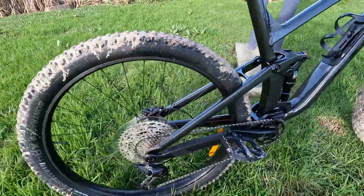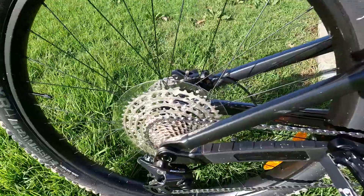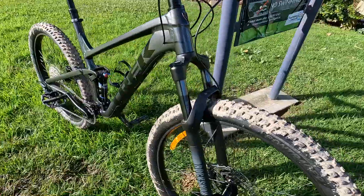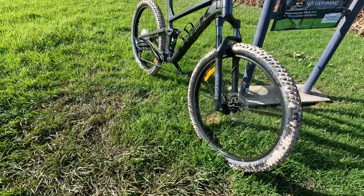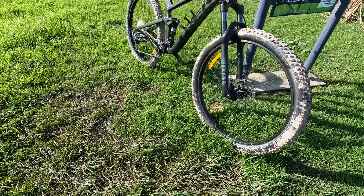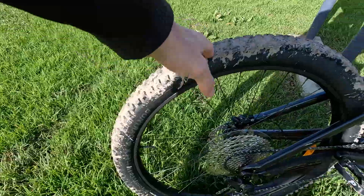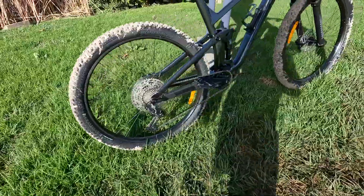There's a knob to adjust the sensitivity of the fork. I do like the cassette — for the money it's a pretty solid setup. The bike weighs about 15.5 kilograms, so it's pretty chunky, but I think it's still okay for the money. It's a little heavier than spec because the tires are 2.6 rather than 2.4.